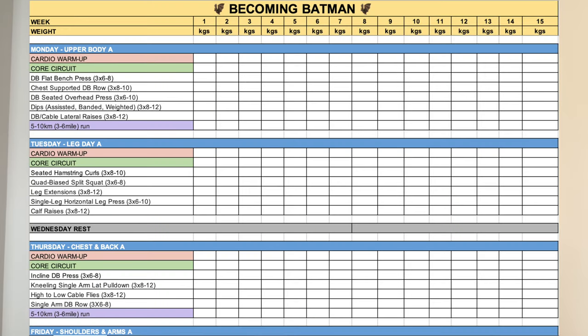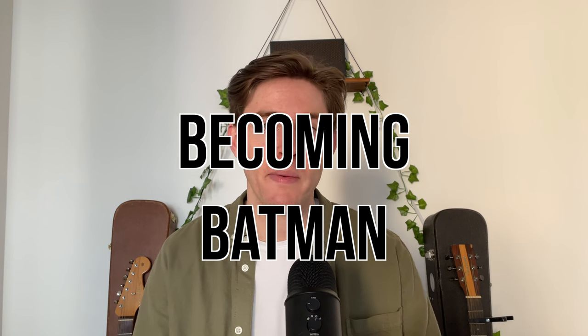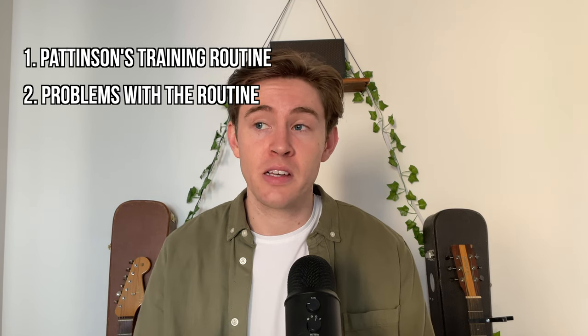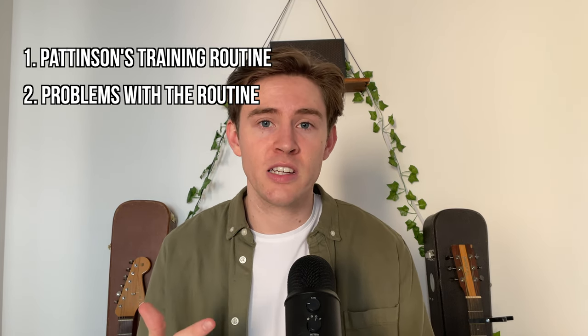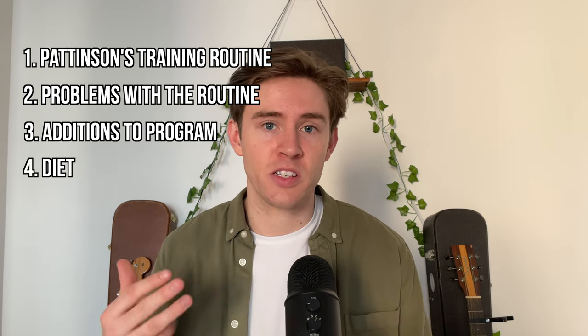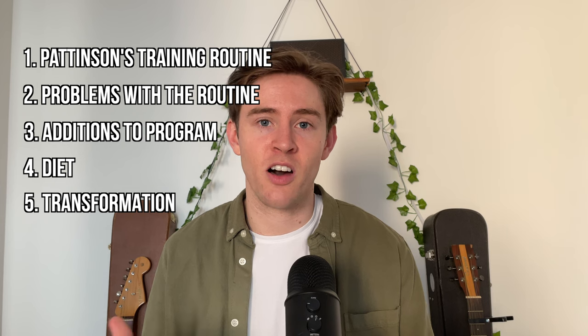I'm going to break down Pattinson's training for Batman, and at the end of the video I'll provide a full workout routine you can use to train just like him. I used Pattinson's training to create the Becoming Batman workout plan, where I trained like Batman for 30 days straight and documented all the results. In this video I'll go over Pattinson's training routine, some problems I found with it, the additions I made, the diet, and the transformation and results.